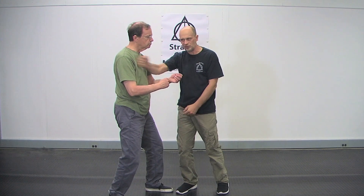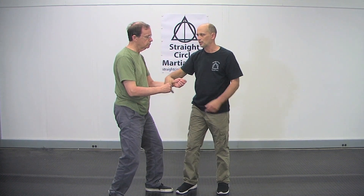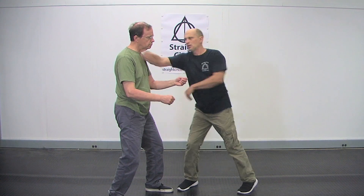Instead of going stiff and just going like this, you want to wave it. And it can be done very small and very effective.